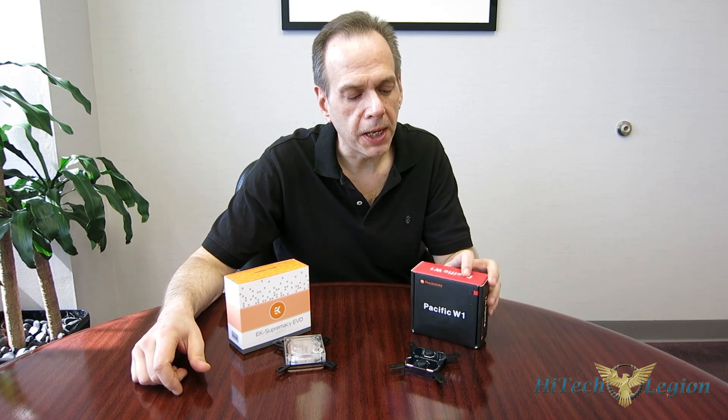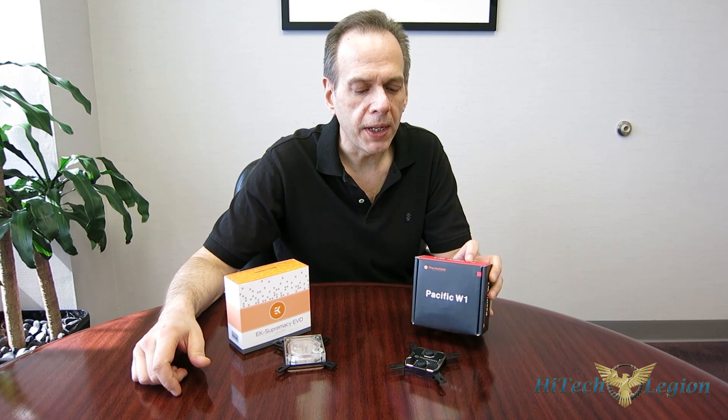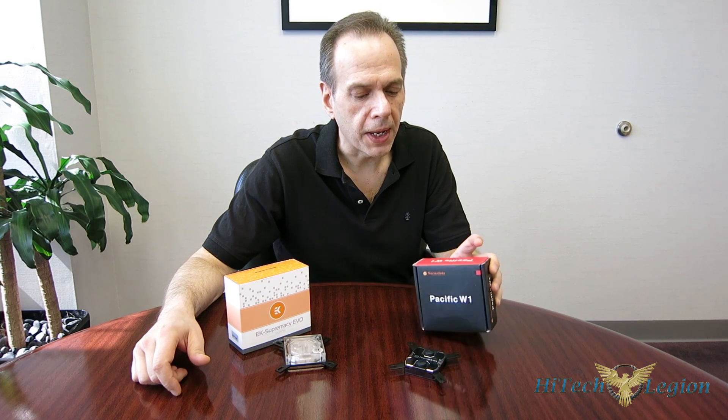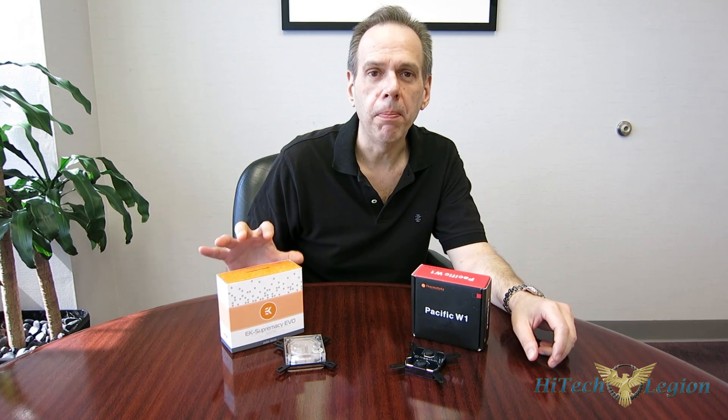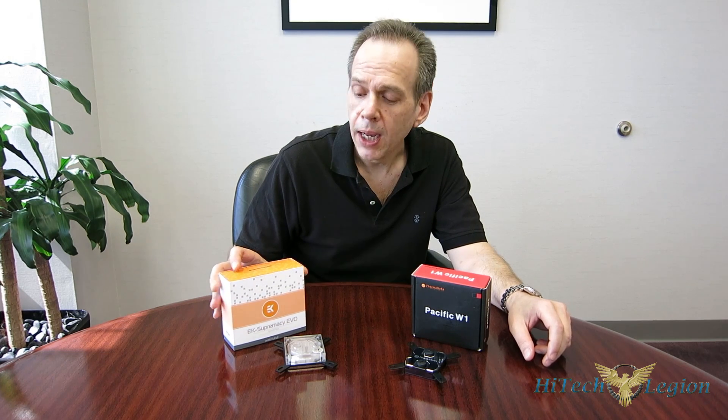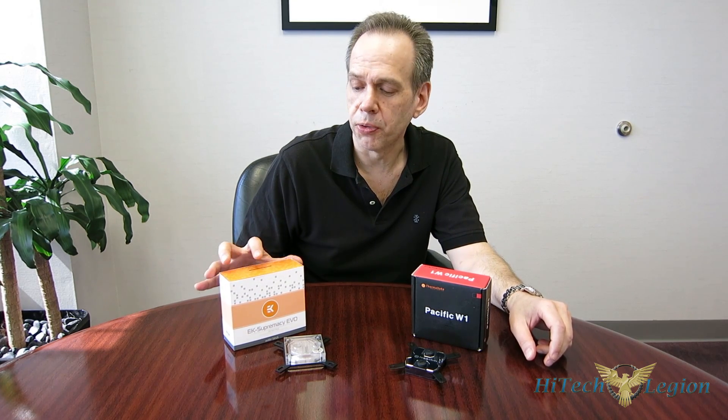First is going to be the Thermaltake Pacific W1. The W1 is Thermaltake's first foray into discrete liquid cooling in quite some time. Many people don't realize Thermaltake actually was one of the first to try and bring liquid cooling to the mainstream. The other is from EK Waterblocks, who, as their name suggests, does nothing but liquid cooling — a very specialized manufacturer that's been around a long time and is probably the biggest name in discrete liquid cooling today. We're going to be taking a look at their new Supremacy EVO.